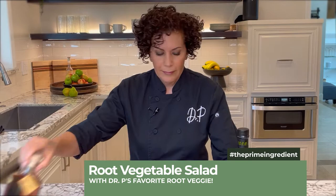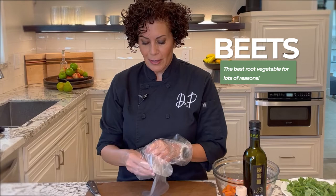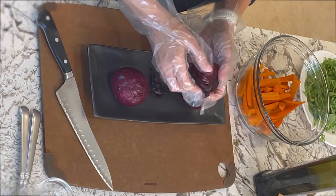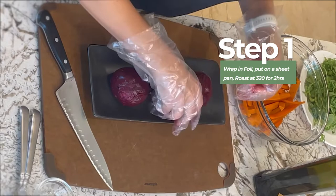Next is our root vegetable salad. My favorite root vegetable ever — beets. I just absolutely love them and I really enjoy roasting them at home. Sometimes I get beets from my garden, sometimes from the grocery store. It's super simple: just throw these beets without the tops in some aluminum foil, put them on a sheet pan, and let them roast at 320 degrees for about two hours. Let them sit until cool enough to touch, put them in the refrigerator, and the next day you can just peel and chop them.